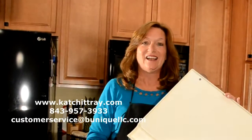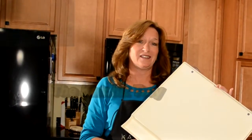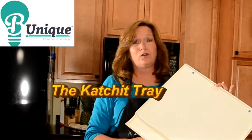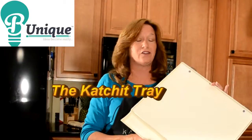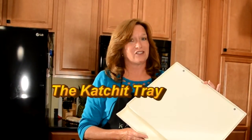Hi, my name is Annie. I'm the inventor of the patented Catch-It Tray. The Catch-It Tray is wonderful for containing all the messes in your household. One of the most important parts is the kitchen.